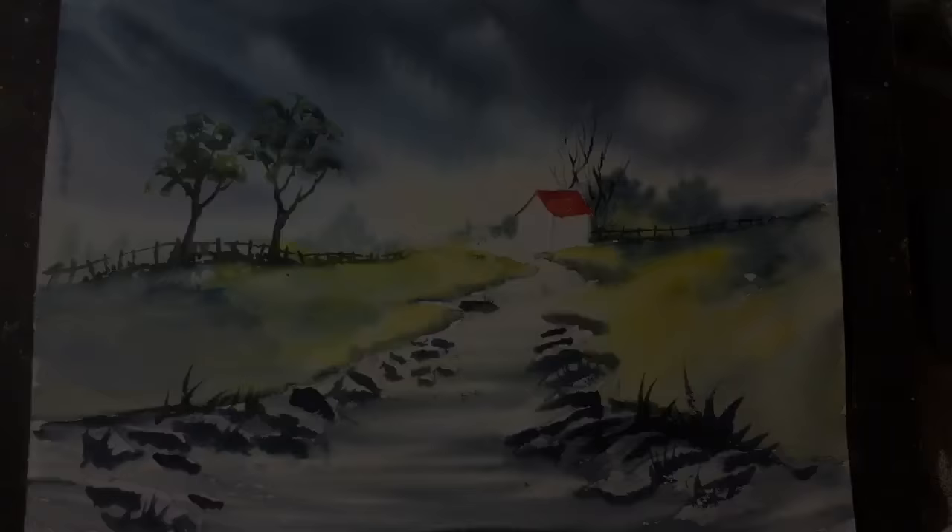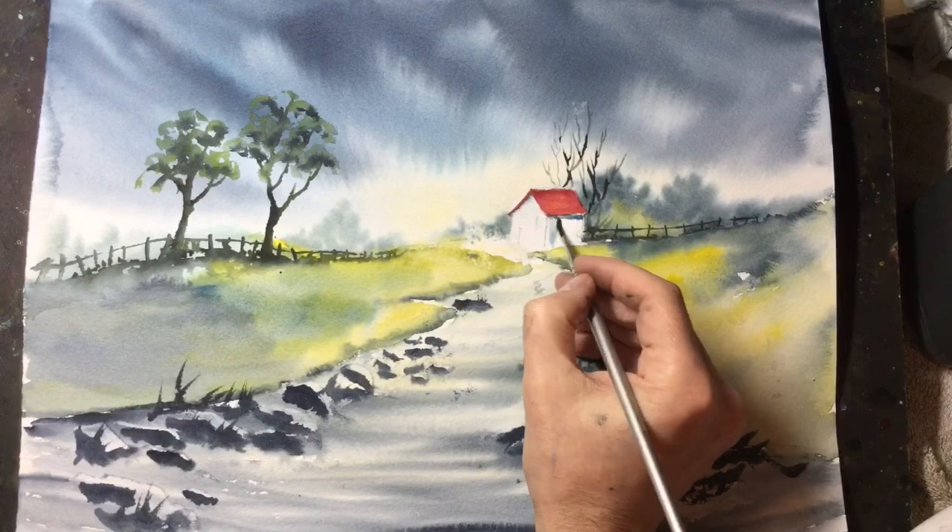The building still looks a bit flat, so I'm using a dark colour now to emphasise some shadow areas.